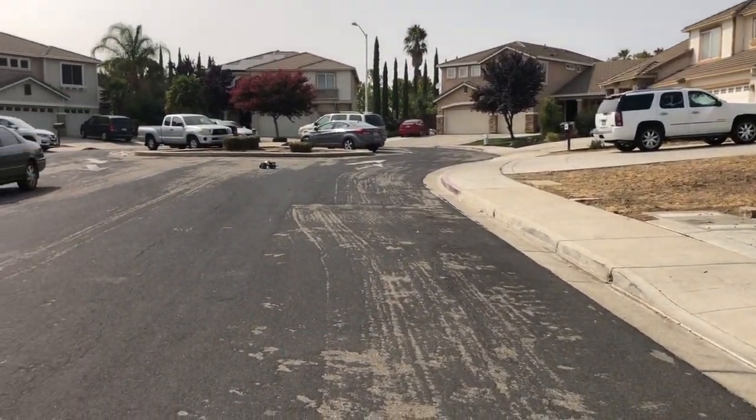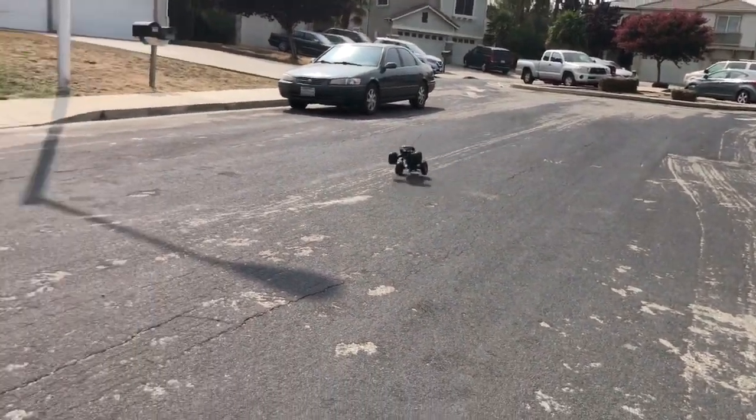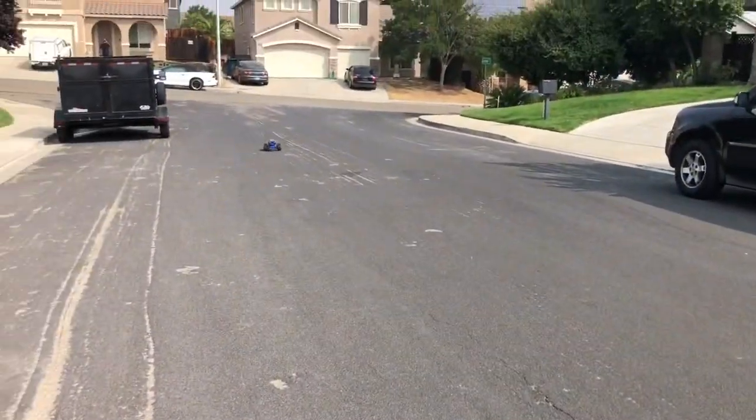I can't hold any longer wheelies, but yeah, that's the longest I ever did.